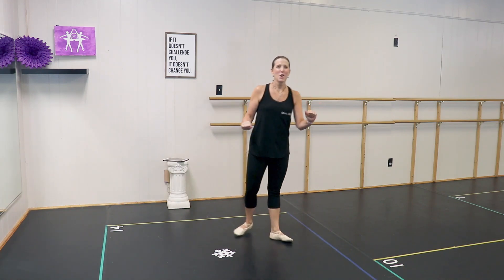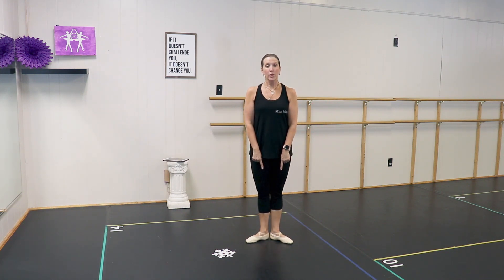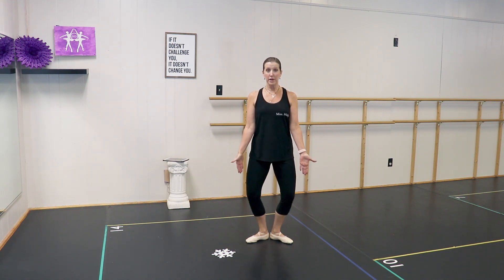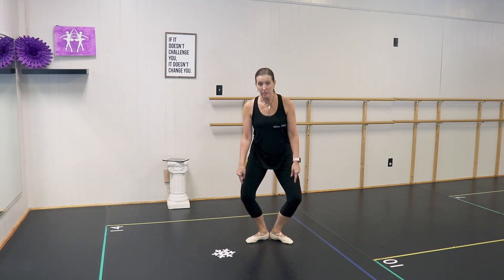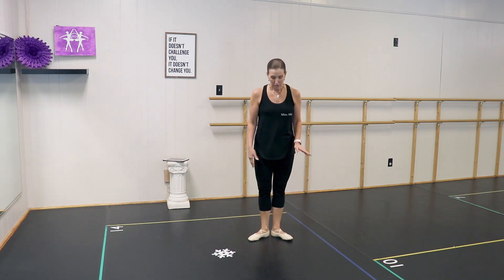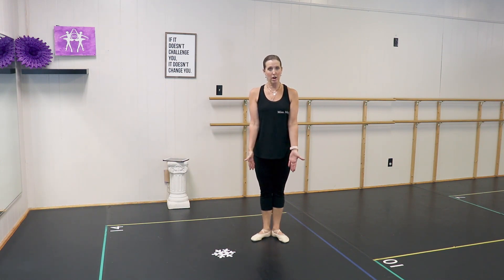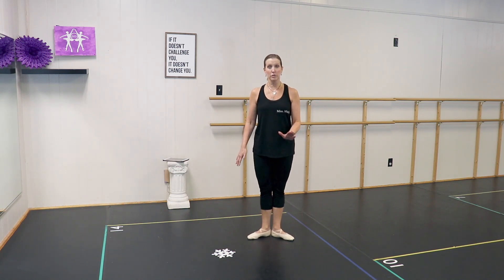We're going to start in first position. If you have done ballet before, you probably have a little bit more turnout. But you want to make sure that when you bend your knees and do a plie, your knees are over your toes. We don't want to take any chances on hurting your knees. So if that means you need to bring your first position into a smaller turnout, that is totally fine. Know your own body and do what works for you.